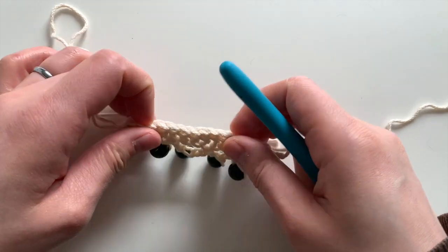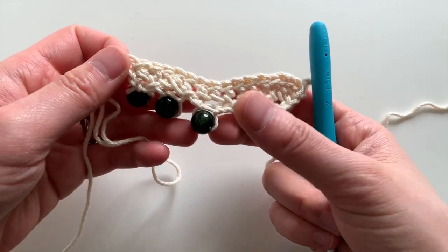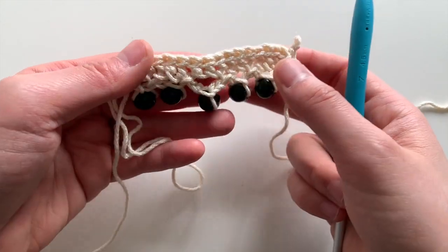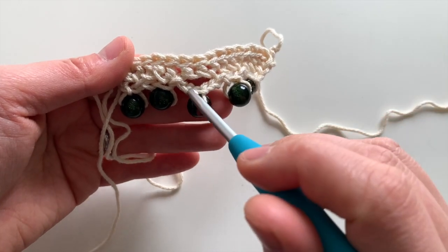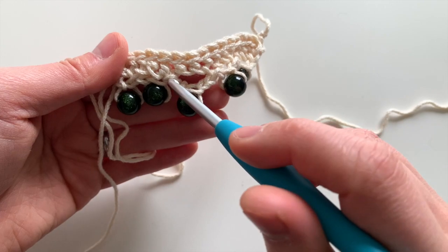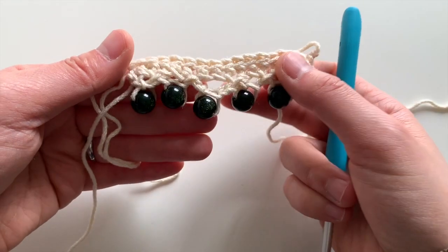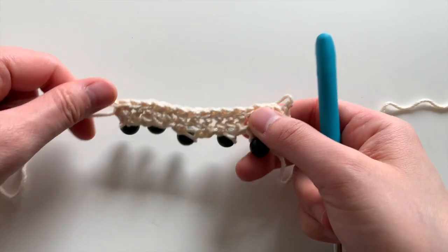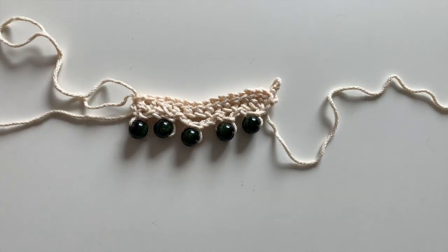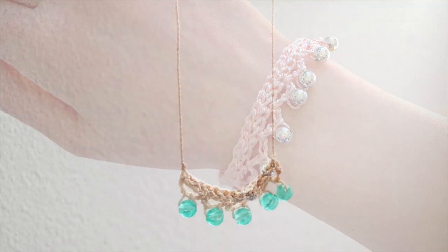You'll have a lovely piece with beads. You can decorate it however you want — different yarn colors, different beads, and different numbers of chains to make the beads sit closer to the piece or farther from it. I hope this tutorial was helpful and happy crocheting, bye!